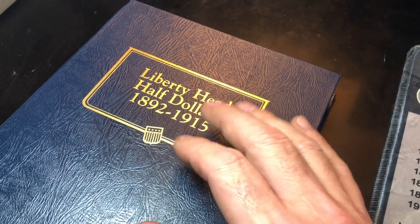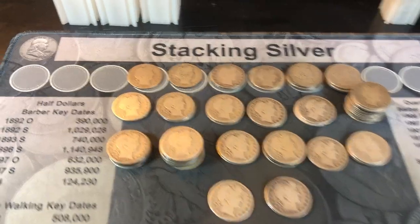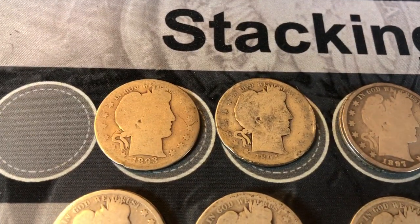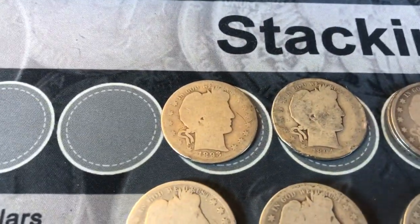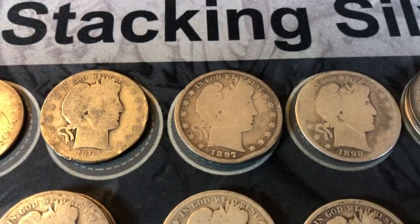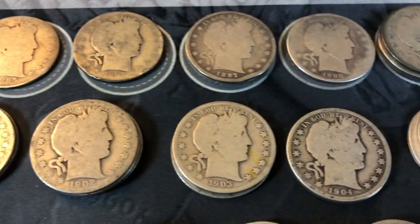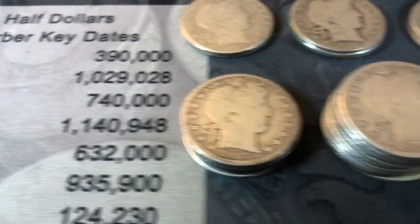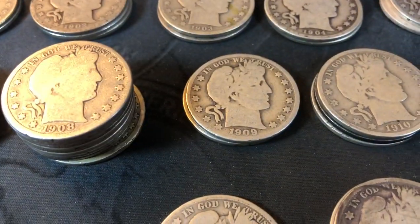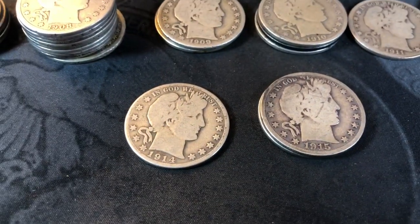We'll continue to upgrade them through our junk purchases as we do them. We've got a good mix of dates — a lot of them are worn as expected, but some are in pretty decent shape. We've got an 1893, 1894, 1897, 98, 99, 1900, 1901, 02, 03, 04, 05, a bunch of 06s, an 07 stack, quite a few 08s, 09s, 10s, 11s, 12s, and then 14 and 15.